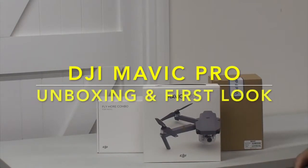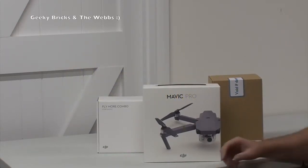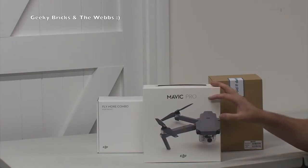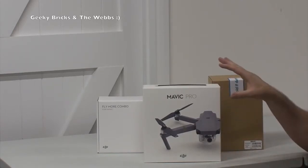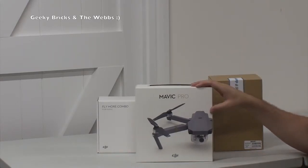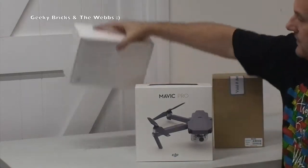Hi YouTubers, it is Dave here from the Geeky Bricks channel and indeed the web channel. Hopefully you would have seen my unboxing of this - I didn't get it out of the shipping box. I wanted to do a little bit of a surprise video, but anyway you will see from the title that this is the actual unboxing of the DJI Mavic Pro and indeed the other accessories that I got with it.